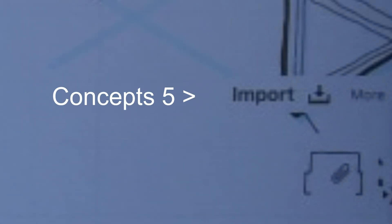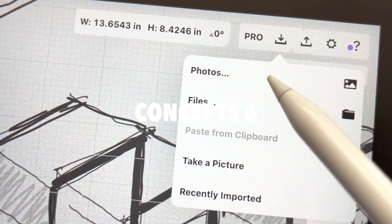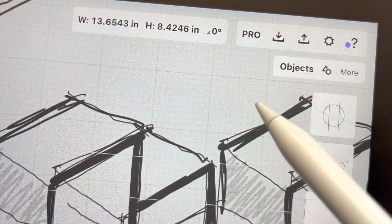Even though I use Concepts a lot, I would get confused about the little objects clipboard importing thing. So I'm glad that they made importing its own thing, because now it's just easier to remember and understand — it's more intuitive. Now you can just click that import button and bring your media right into Concepts, which is great.